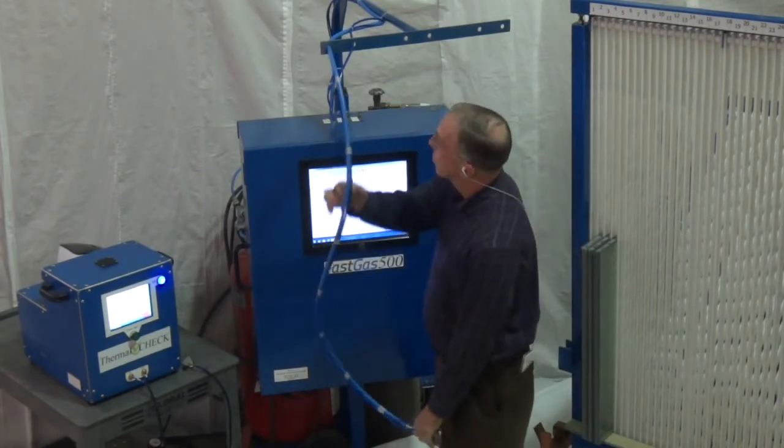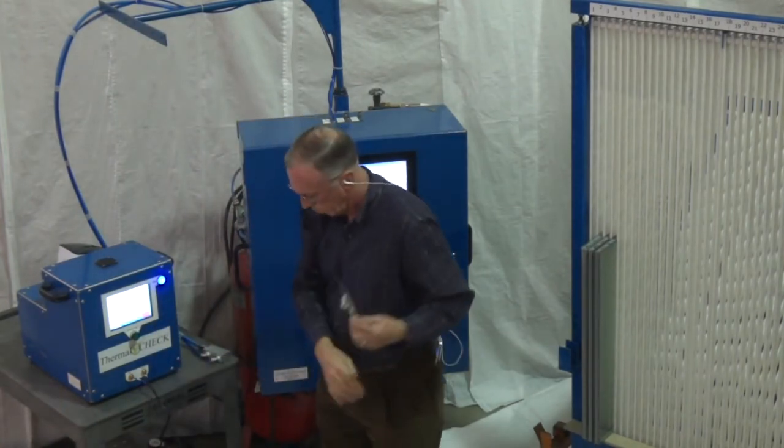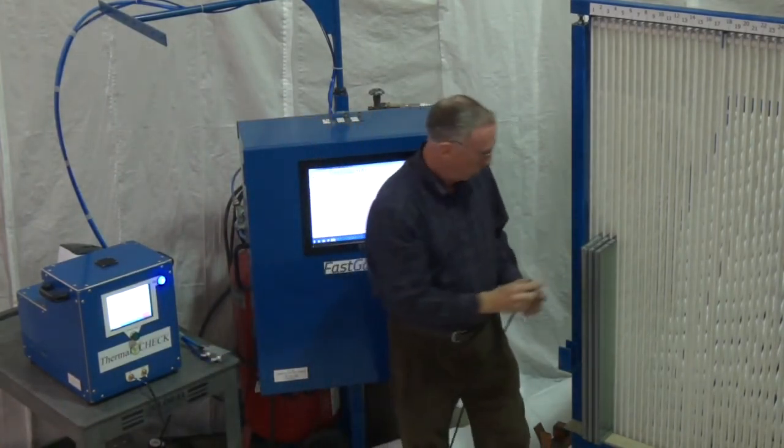The machine is available as a standalone or with our integrated thermal cert module. To verify the fill results of this unit, we are using our thermal check device.